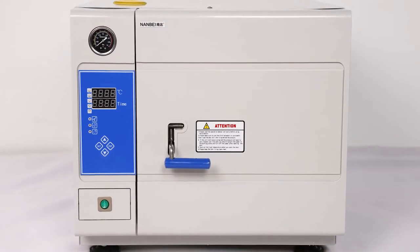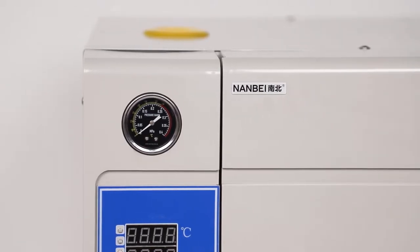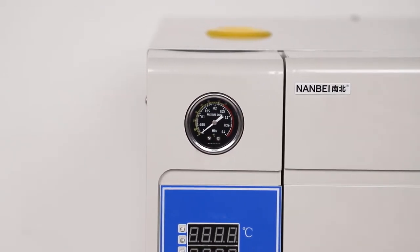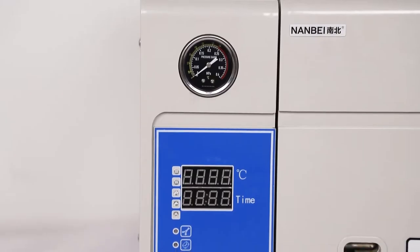Fully automatic microcomputer type steam sterilizer from Nenbay. The vacuum gauge shows the real-time inner pressure. 4 to 6 minutes rapidly sterilizing. Digital display of working status.